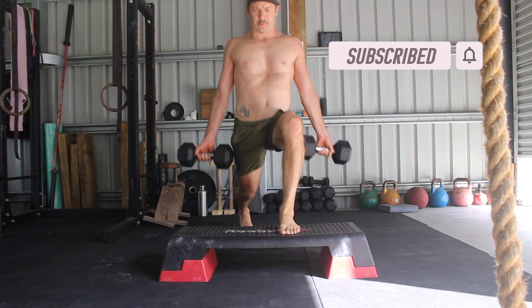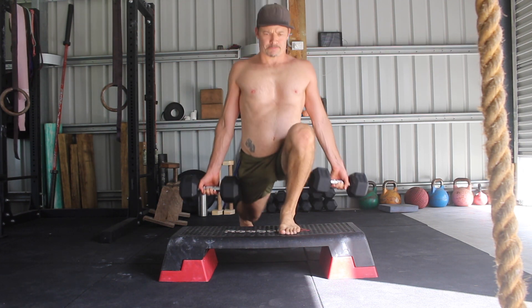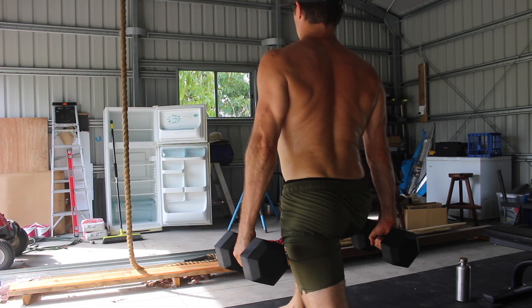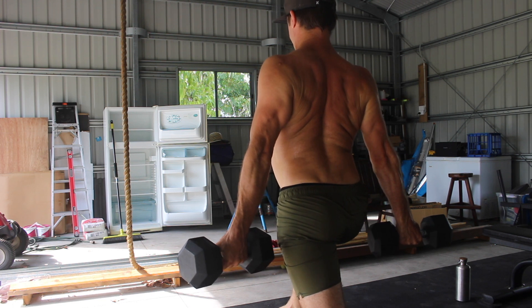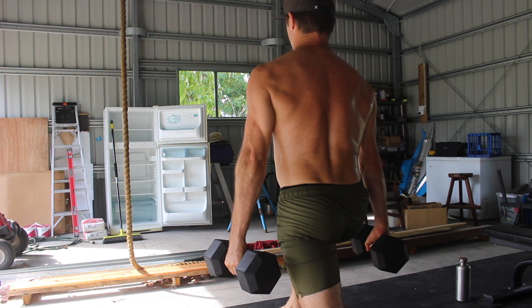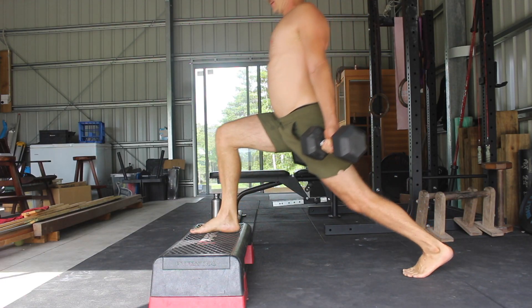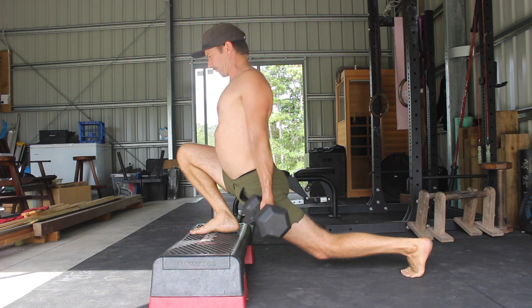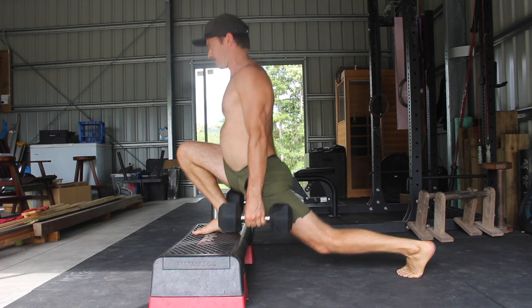In this video you will notice that I hold the dumbbells with the palms facing forward. This allows me to maintain a much better posture in the split squat by creating more tension in the back muscles. The palms facing forward helps to set the shoulders in an externally rotated and slightly retracted position that encourages me to lift the chest. Palms facing forward is my preference, but palms facing inwards is also an option.